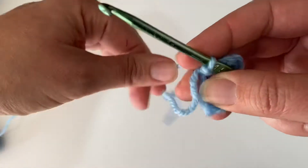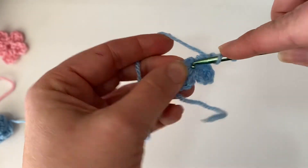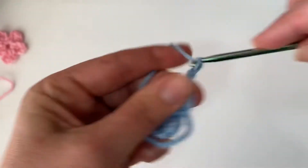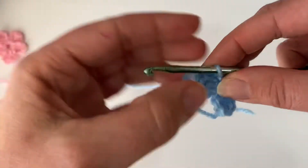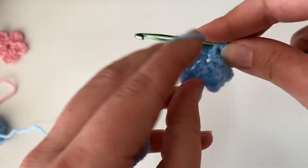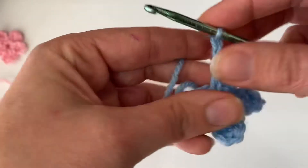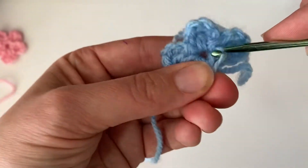Now three more petals to go. Chain 1, 2, 3. Double crochet in the center. Chain two. Slip stitch into the center. Chain 1, 2, 3. Double crochet in the center. Chain two more. Slip stitch in the center.